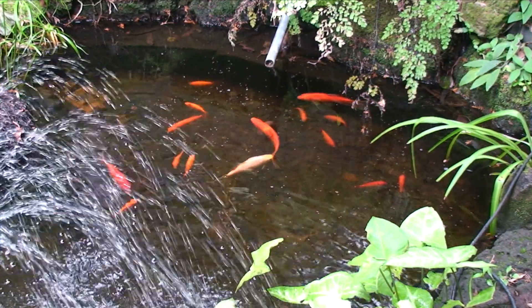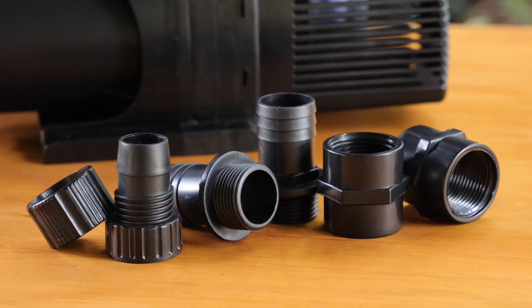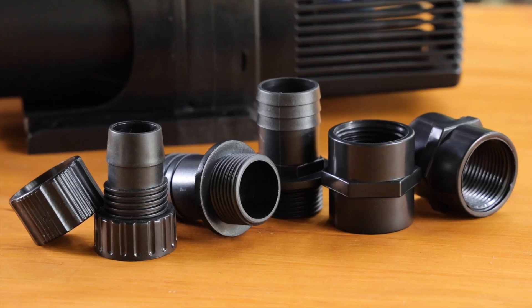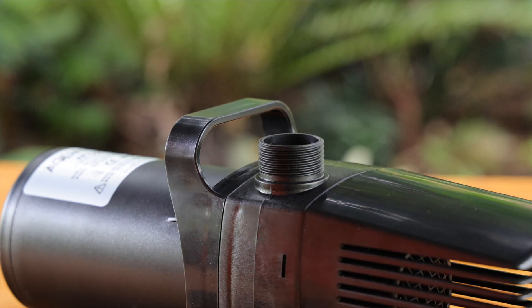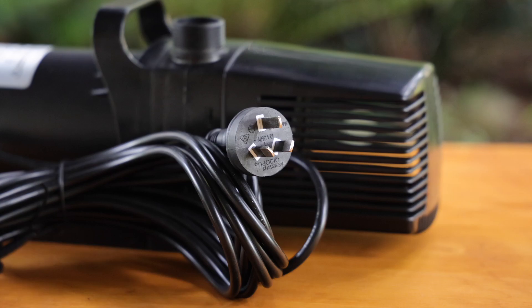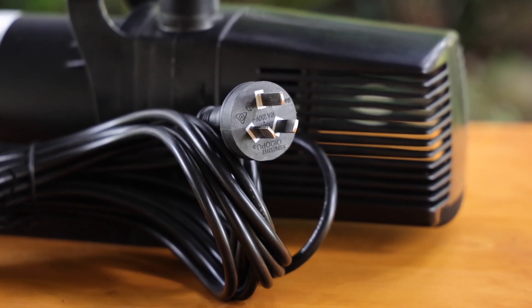This makes it ideal for ponds with larger fish too. The AP7510 comes with professional sized 25 millimetre inlet and outlet connections to allow the use of high flow tubing. The top mounted handle makes positioning the pump and removing it for maintenance simple. And with a 10 metre lead, it's easy to position even in very wide or deep ponds.